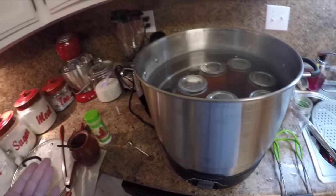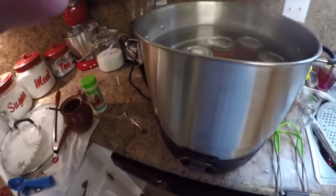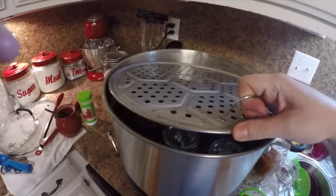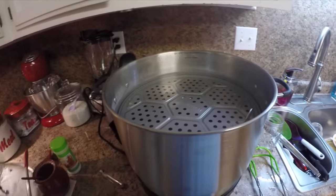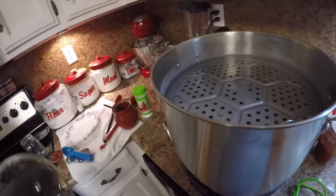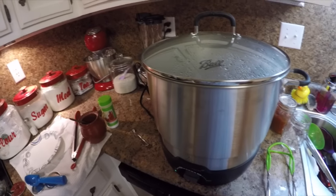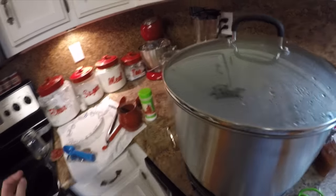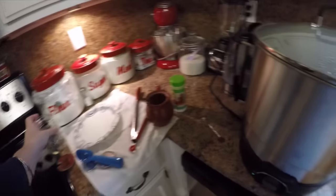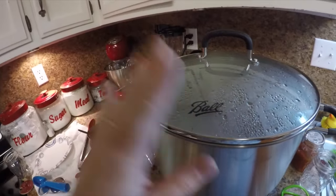Now I'm putting each of these jars into my canner. If you're using a pot with a dish towel on the bottom, bring it to a rolling boil and put the lid on. Since I'm using the electric canner, I'm adding the steaming rack on top to distribute heat evenly and keep the jars in place. Now I've put the lid on and I'm waiting for a full rolling boil — that is when my processing time of 35 minutes starts. 35 minutes is the processing time for a pint jar for this recipe. Once it comes to a boil, I'll start my timer.